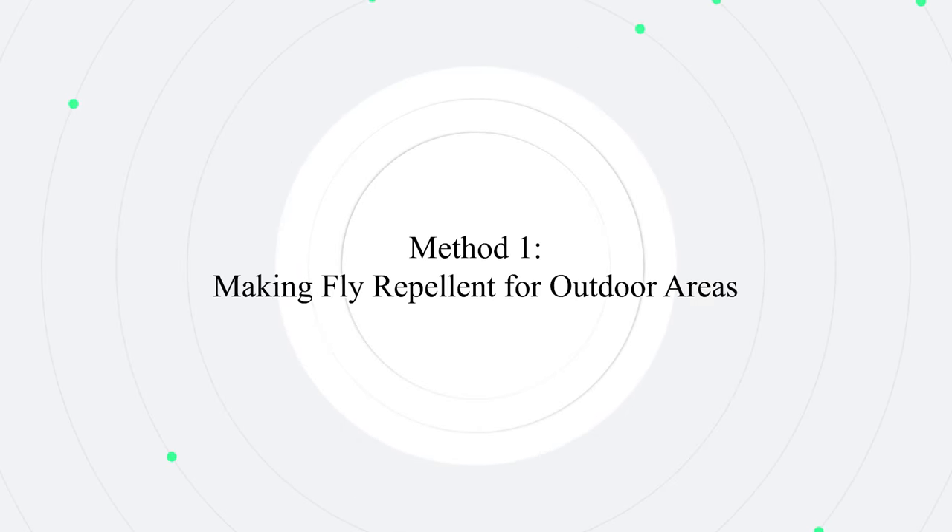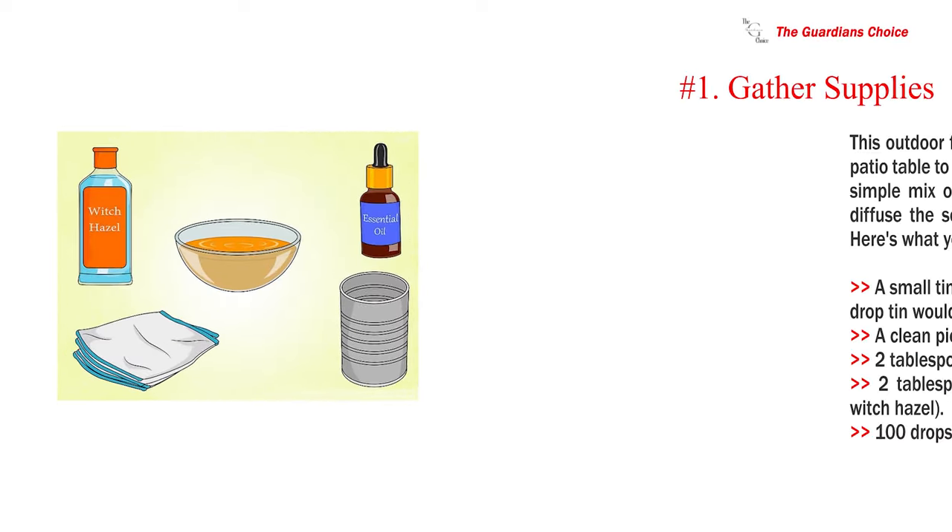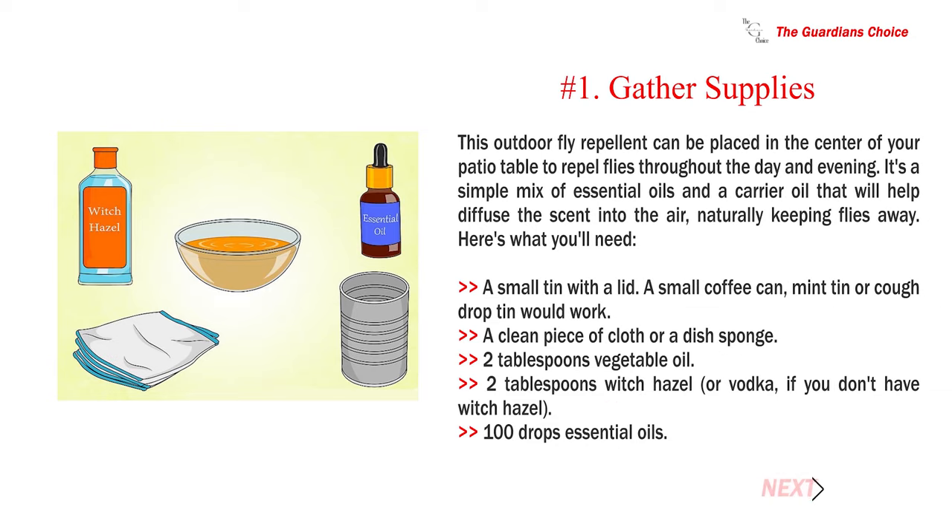Method 1: Making fly repellent for outdoor areas. This outdoor fly repellent can be placed in the center of your patio table to repel flies throughout the day and evening. It's a simple mix of essential oils and a carrier oil that will help diffuse the scent into the air, naturally keeping flies away.